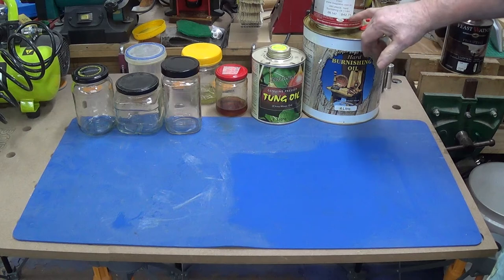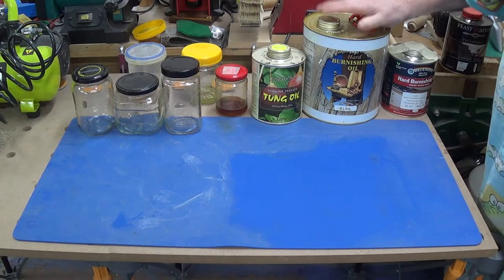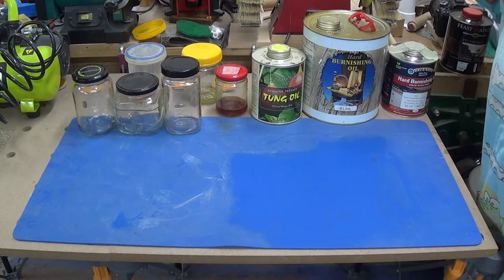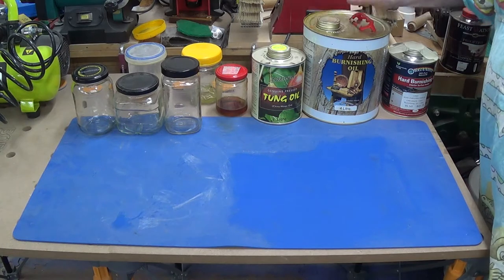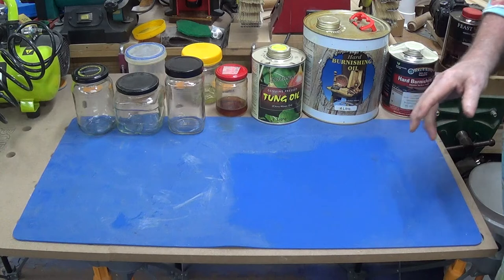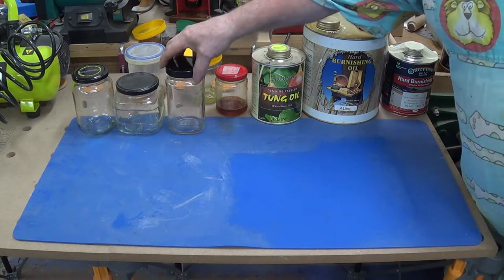The hard burnishing oil — I bought this can because it was on special at Bunnings. That's $42.75 on special; can't remember how much it was reduced. I'd hate to imagine how much this costs now. I like to buy these in bulk because they're cheaper, and I like to decant them into glass jars. I actually specifically buy certain things like pickled onions and gherkins just to get the glass jars.